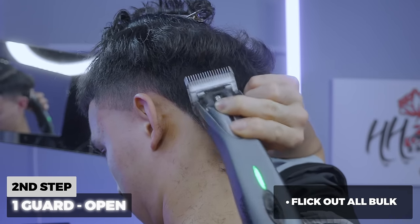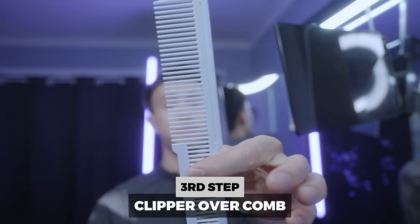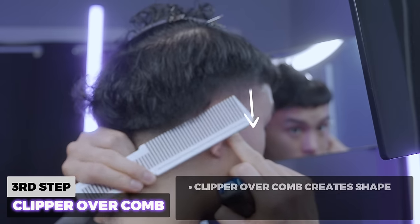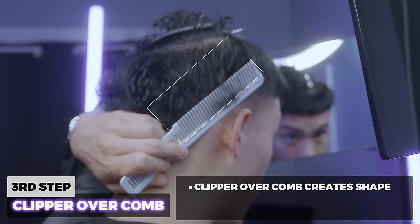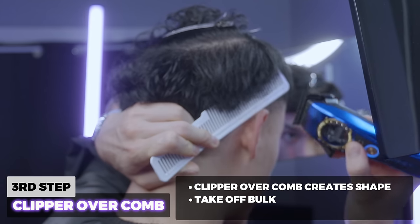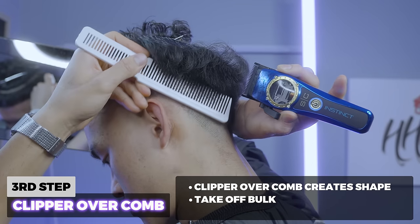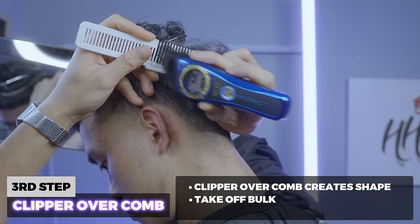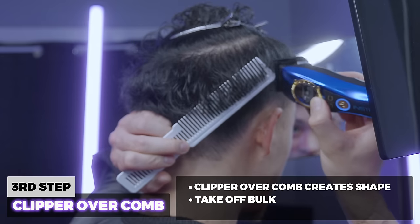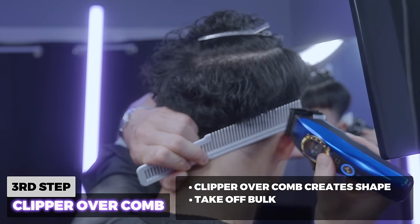Next step — using my flat comb I'm going to do clipper over comb. I'll grab it down like this, pull the ear down, scoop in, and try to get all this bulk. This allows us to create the shape and takes off all that bulk so we can create the canvas. The canvas is so important.